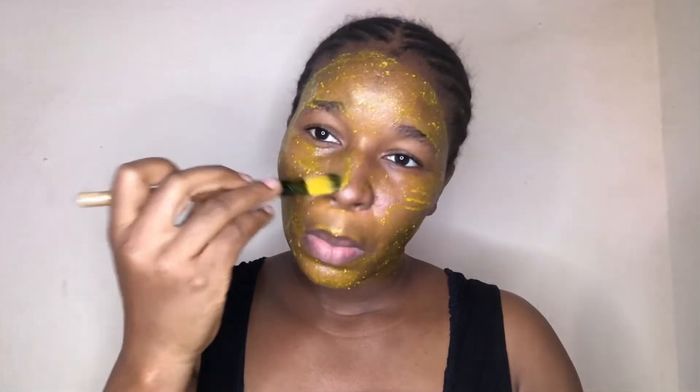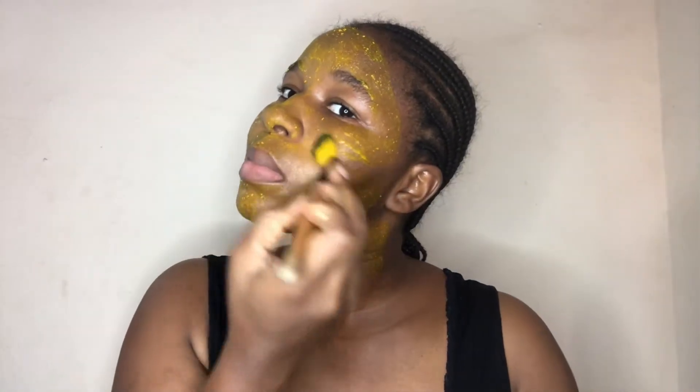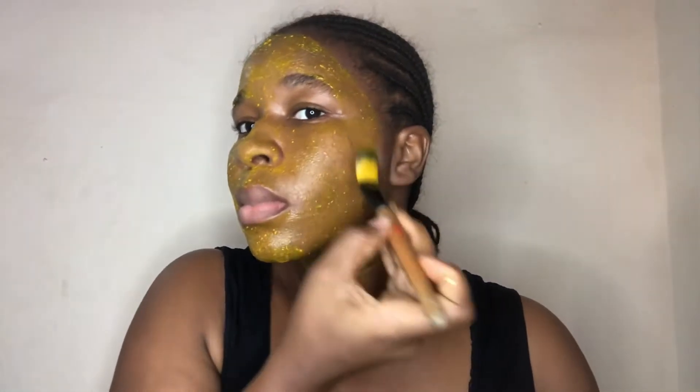Hey guys, welcome back to my channel. In today's video I'll be making a turmeric face mask, so if you're interested in this video please keep on watching.